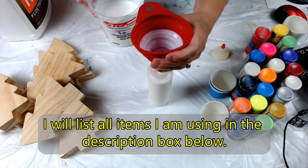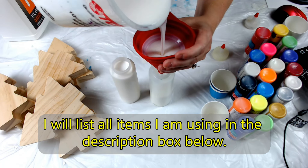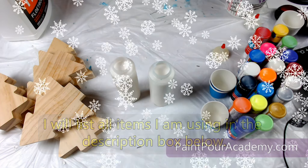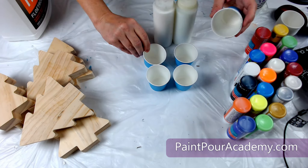I will add the links to all the items I am using in the description box below. Feel free to use your own version of the items that you have readily available in your home. And, as always, please ask me any questions that you might have along the way.